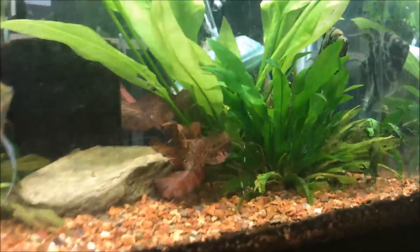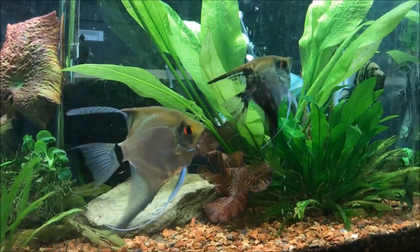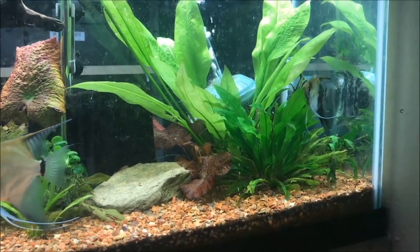There's another little sword plant — you can see some of the outer leaves dying off, but it's growing quite nice, as people told me it would after I moved some stuff around in the tank.